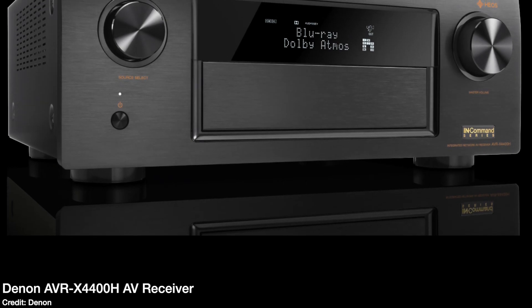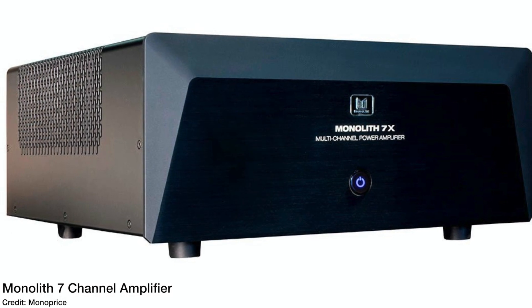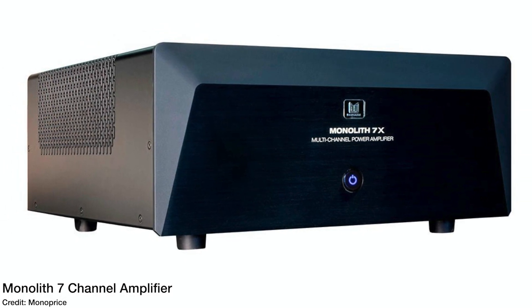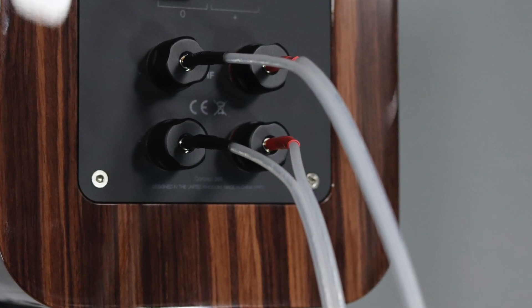Now let's talk sound quality. To test the Concept 300s I used my Denon AVR-X4400H as my sound processor and my Monoprice Monolith 7-channel amplifier as my power amplifier, which can output up to 200 watts per channel. I mainly ran this in a bi-amped configuration, which gives dedicated power to the tweeter and woofer for a clean signal. I tested music and movies with these speakers, and I'm going to play a couple of audio samples so you can hear that these do make sound.